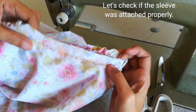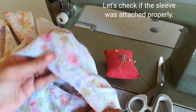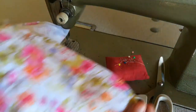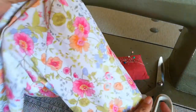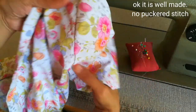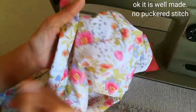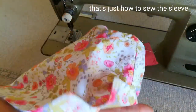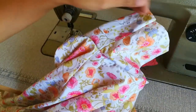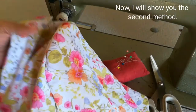Let's now check if the sleeve was attached properly. Check the other side as well. It looks good — the attachment is neat with no puckered stitches. That's how easy it is to sew the sleeve using the first method. Now let me show you the second method.